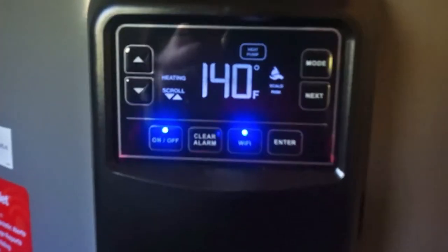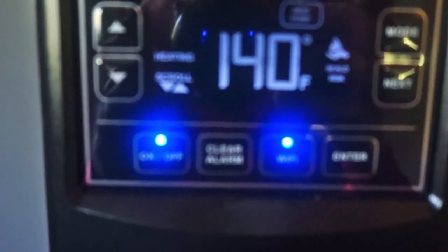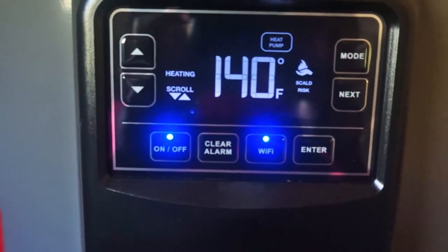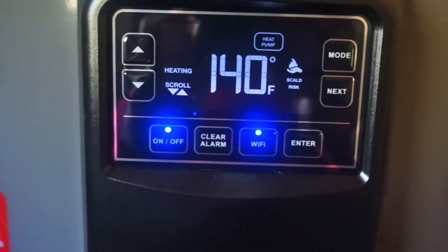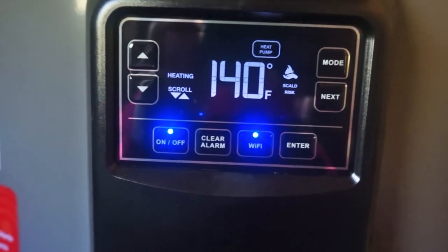I'm going to take you on a little tour of my new Rheem Hybrid Water Heater. This is the control panel on it. If you could read what it says there, it has the Wi-Fi connection, which is the blue light on the right-hand side.